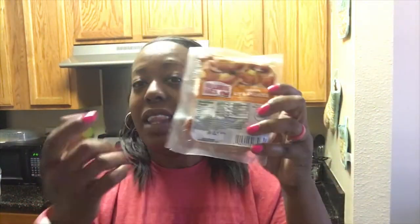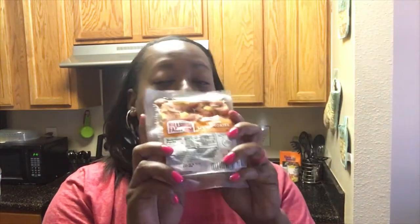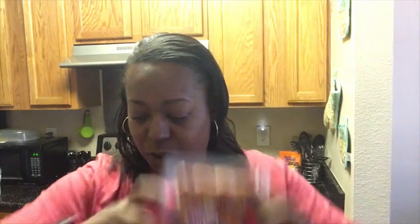Pigs in a blanket — super simple. This is all you need: you're going to need your little smoky sausages. They got the kind with the cheddar in it, they also have the bacon cheddar kind. My son and my husband love this one, so we're going to use these. You're going to need your little crescent rolls.